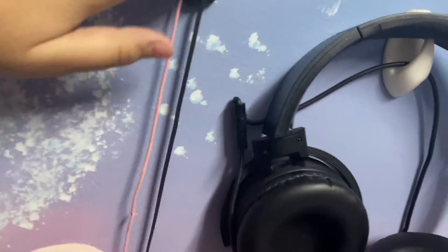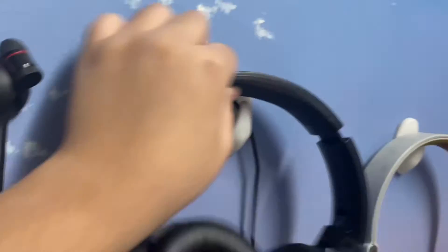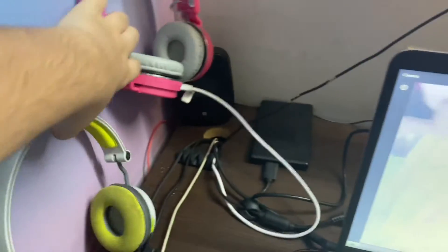My father ordered these from Amazon. This is one of the earphones we have — actually it's a headphone. So this is one headphone, this is the second headphone, and here's the third one. These are all my headphones.